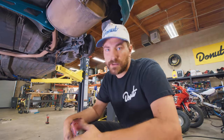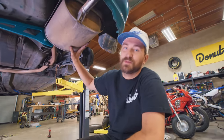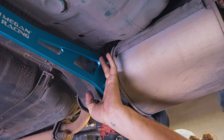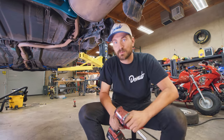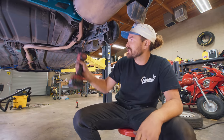To install the sway bar, we need to remove the muffler. This massive muffler kind of intersects the area where the sway bar needs to mount. Luckily the exhaust comes apart right here, so I can just take the muffler off. This thing is going to sound probably pretty bad, but that's okay — we'll fix it in the future and get a better exhaust.